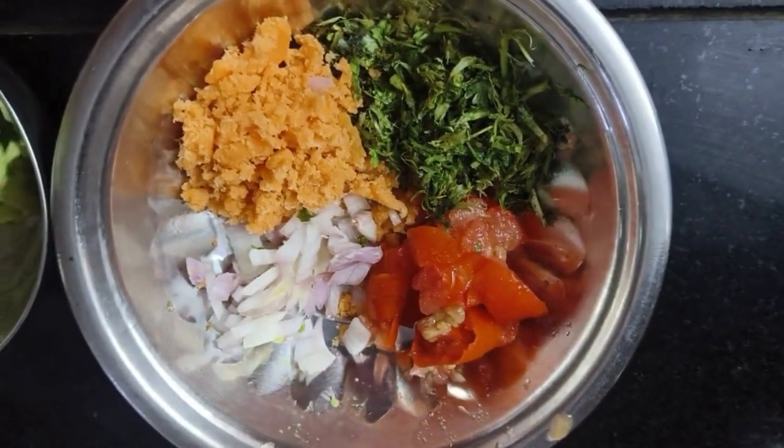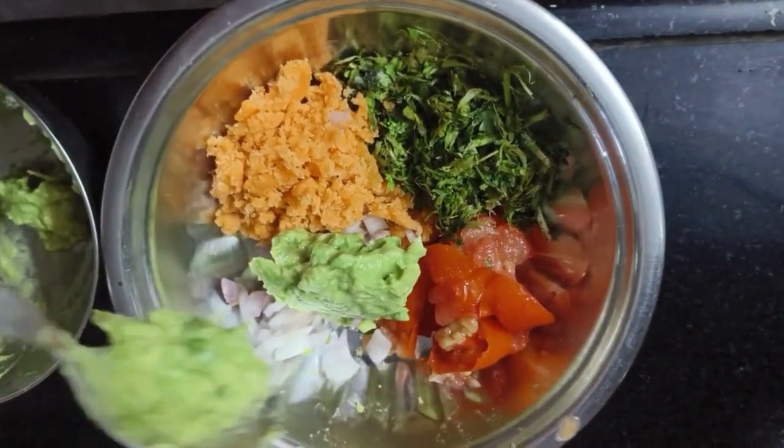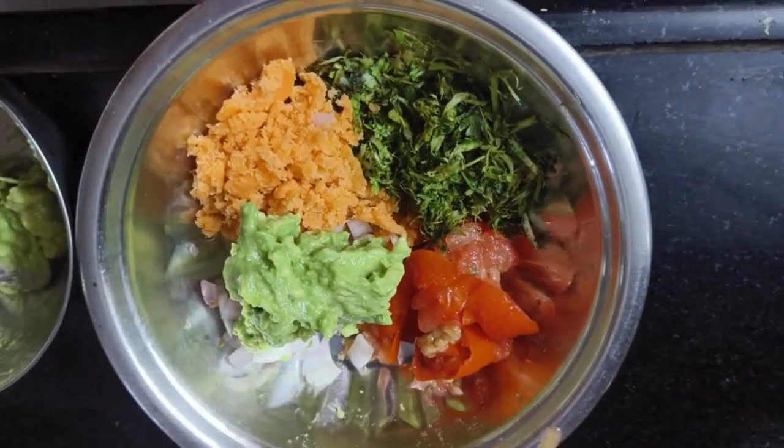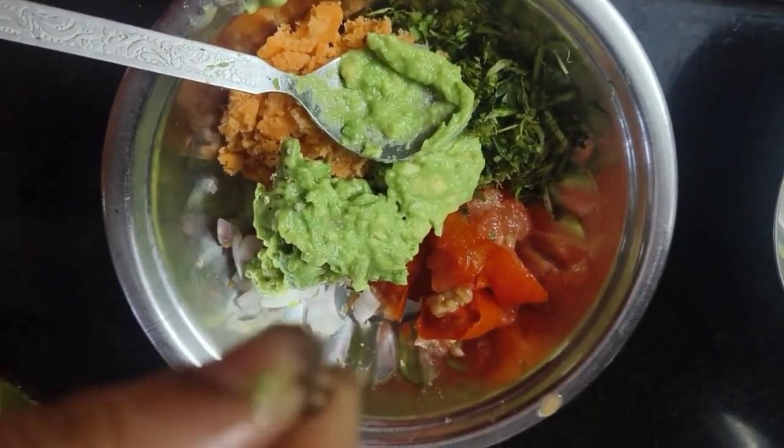After that, I am going to transfer the vegetable mix in the avocado. I am going to add a little pepper powder and a pinch of salt.